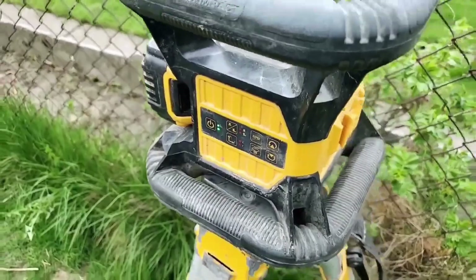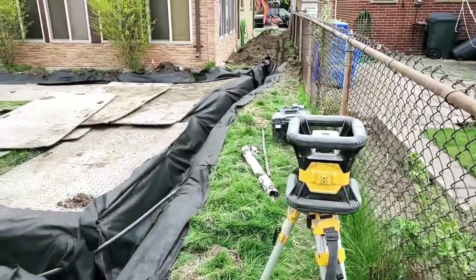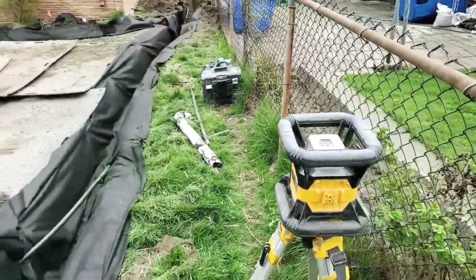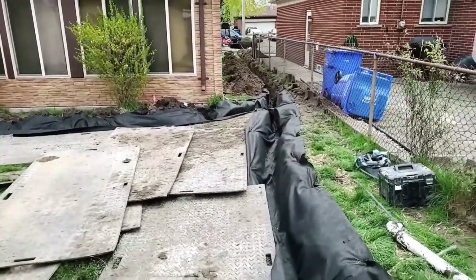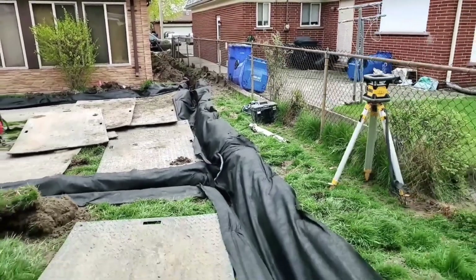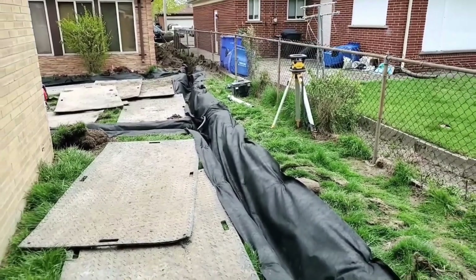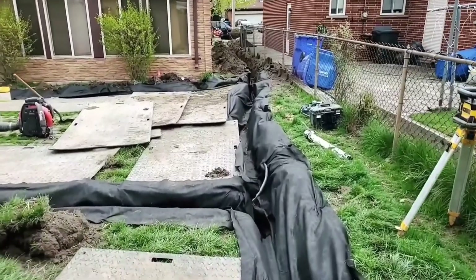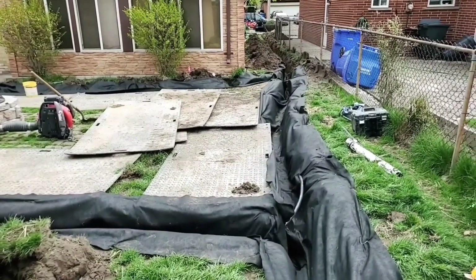They're running their laser level all day, constantly making sure they're on their marks as they're digging. Valente is usually spotting — he's in the trench getting all the readings to Francisco, who's up in the excavator. It works really well; they're a great team. They're methodically working their way out of this yard, making sure the water drains out and that we're not building a system that becomes a bathtub. If you get this wrong and put a bunch of pipe and stone, you've just created an area that will hold water.